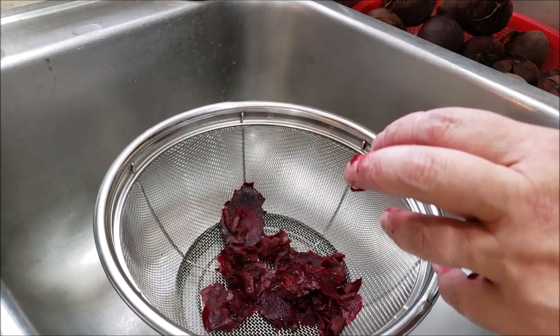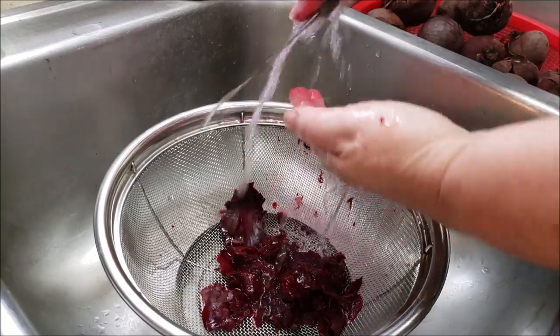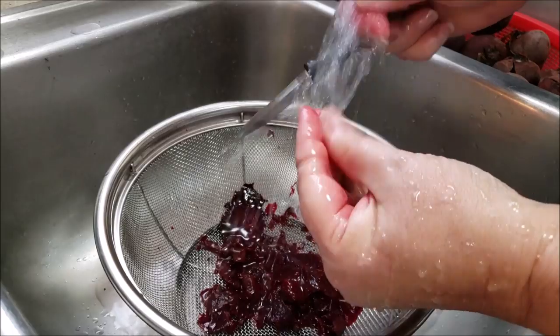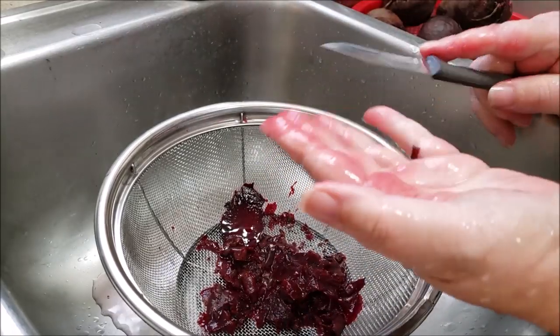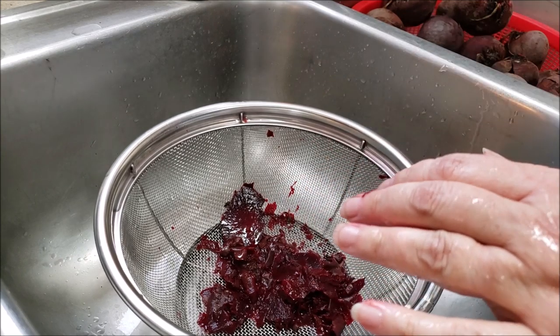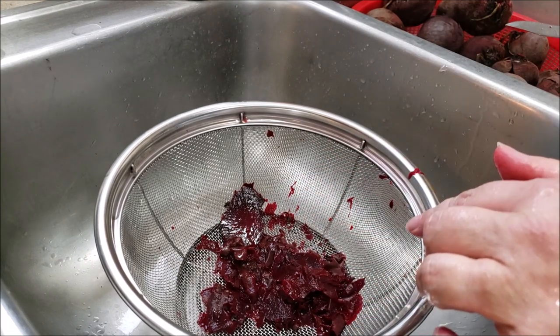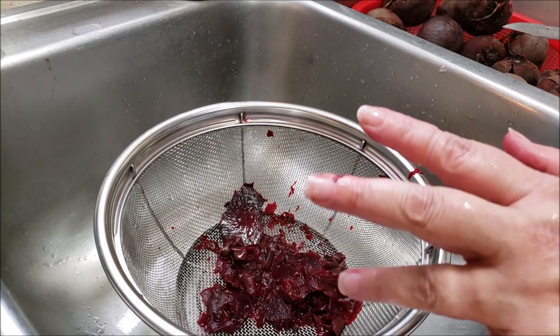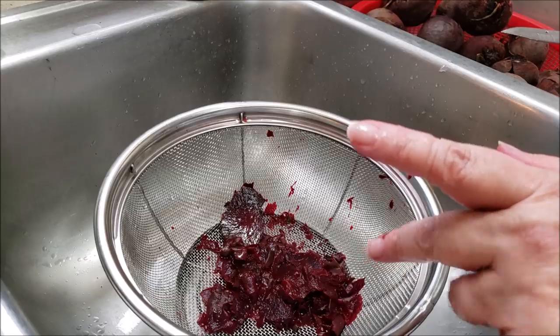I mean, it's actually pretty simple. Gloves might not hurt — I just am not good at wearing gloves when I do this kind of stuff. I'm going to keep peeling away. I have another pot going with more beets in it, and as soon as I move on to the next step.